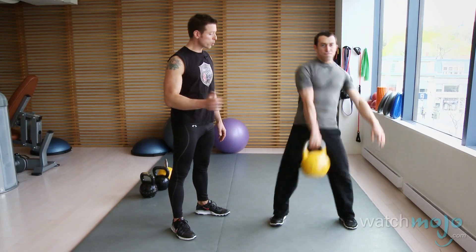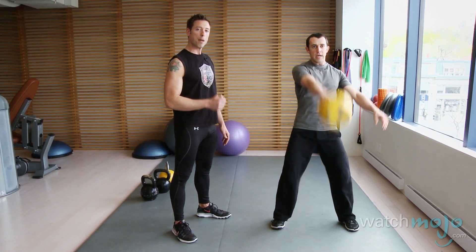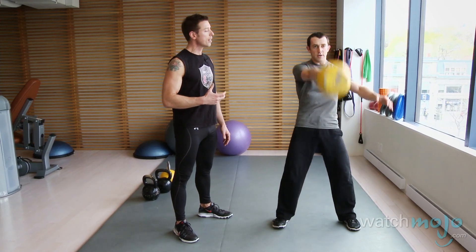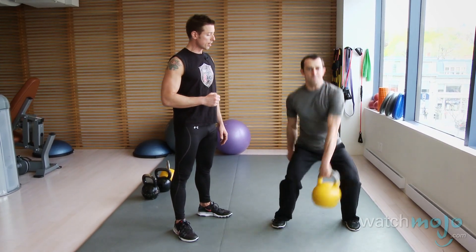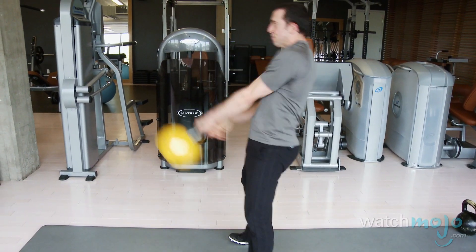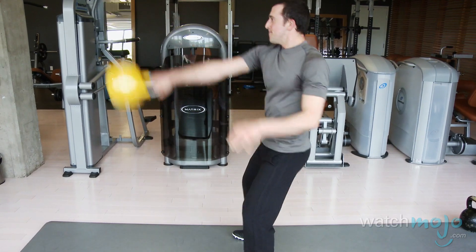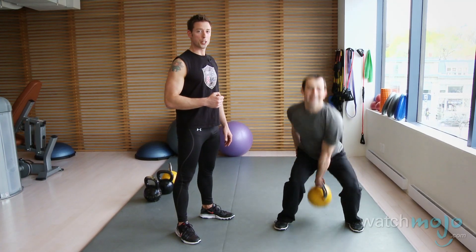As you see, those hips are driving that weight up. He's pushing the ground away from him and he's keeping that power breathing technique to keep tension in his body. Now he's going to go into the alternating swing — a little more complex, requires some coordination, and of course lots of muscle endurance and power endurance, which is really unique to the kettlebell. He's having a whole lot of fun doing it too.